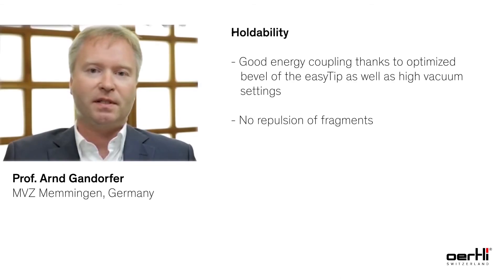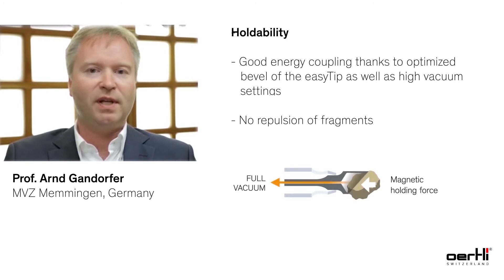Holdability is important because you want to have good energy coupling, so you do not want to have repulsion of the fragments from the Faco tip.